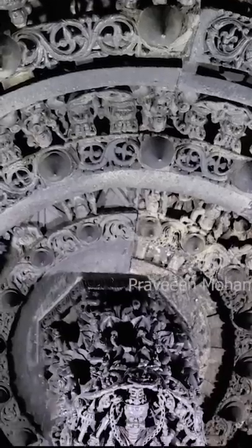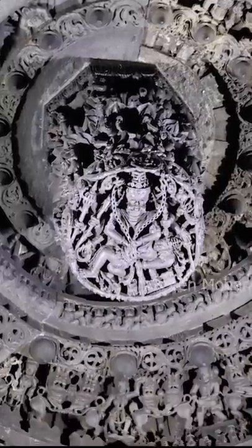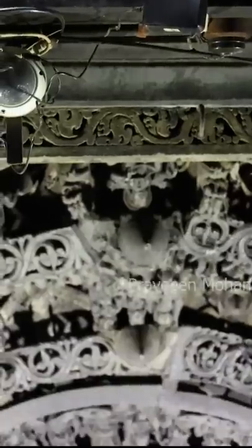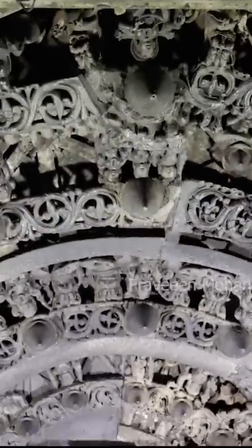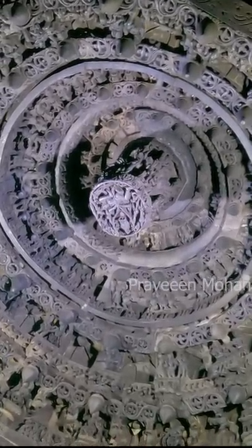They were able to remove this cylinder separately, like a modern bolt. When they removed this centerpiece, they were able to completely dismantle the entire ceiling. They found that there were 48 stone blocks of various sizes and shapes, interlocked using a variety of joints.